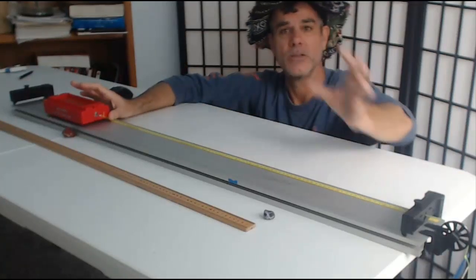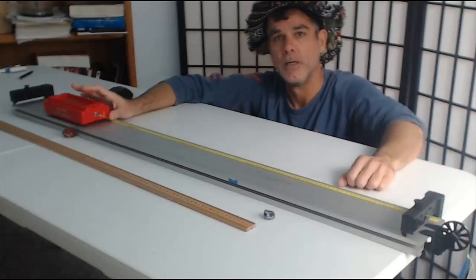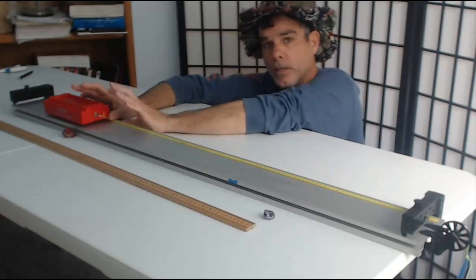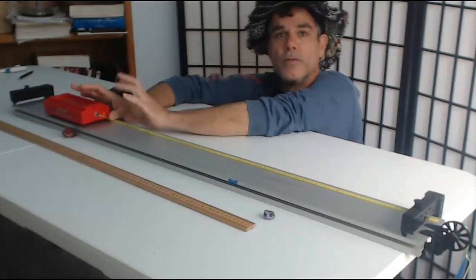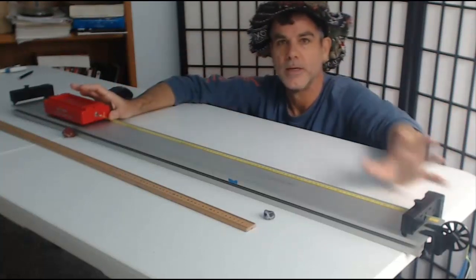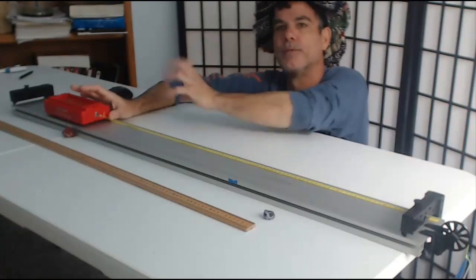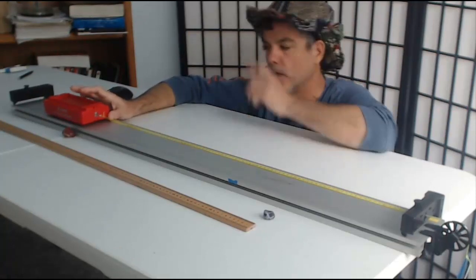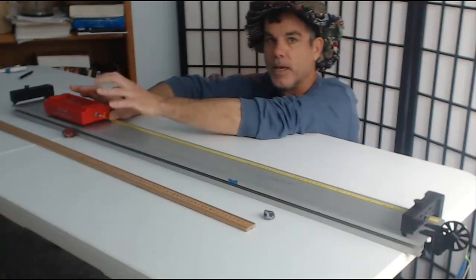The work done by all external forces should equal the change in energy of the system. Our system is just the cart. The only form of energy that's changing in the cart, if we ignore air resistance and friction, would be the kinetic energy of the cart. So if I can calculate the total work done by tension, that should equal the final kinetic energy of the cart, since the cart starts from rest. That's one way we're going to analyze the system — defining the system as just the cart.